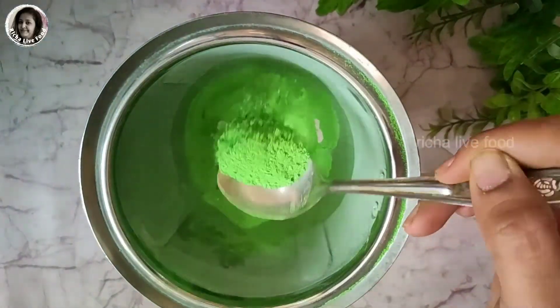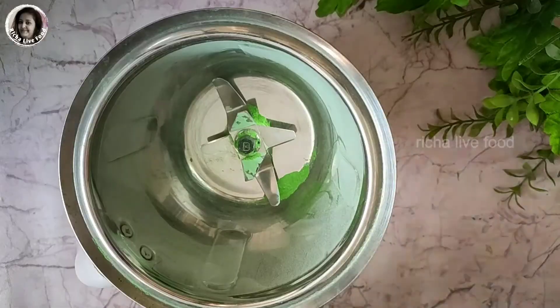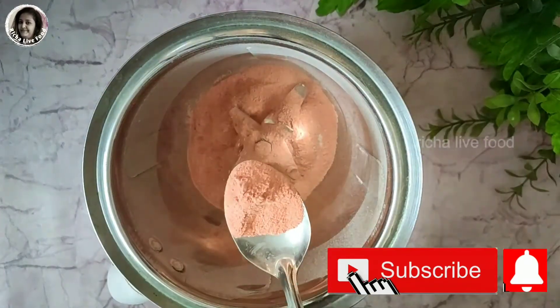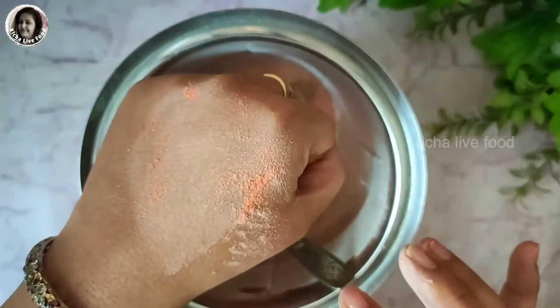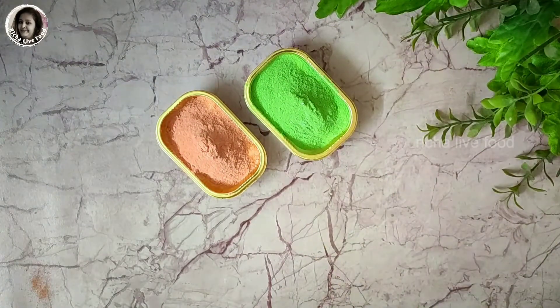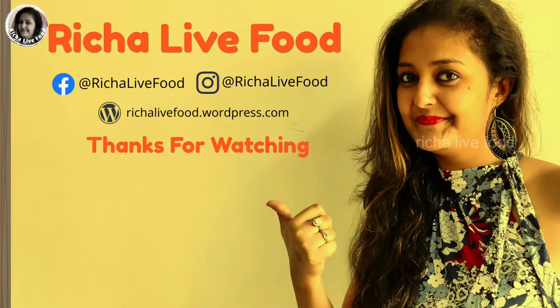The gulal is ready. The green color has a very good smell and a good color. I have prepared two gulals. They require only two simple things to make. Try this at home and share your feedback and experience. Please share your homemade gulal with friends and family. I will see you in the next video. Thank you so much. Have a good day. Bye-bye.